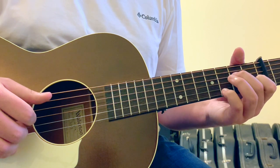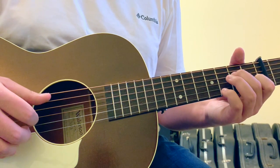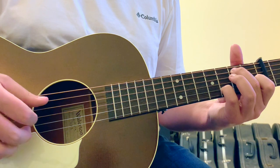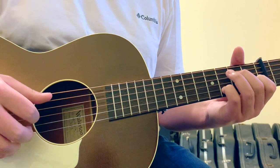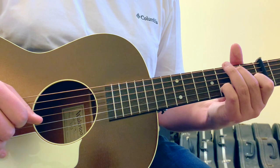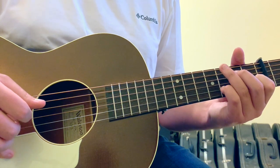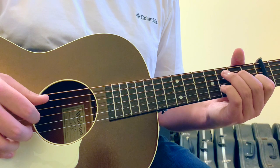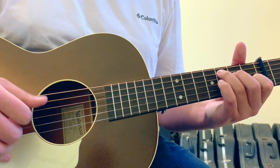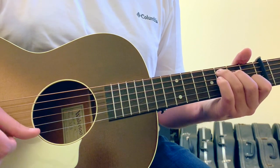After your first finger hits that open III string, you need to hammer on with your second finger to the V string II fret. After that hammer-on, you need to put your pinky finger down on the II string III fret and immediately hit that with your second finger. Then your thumb can hit the open IV string.